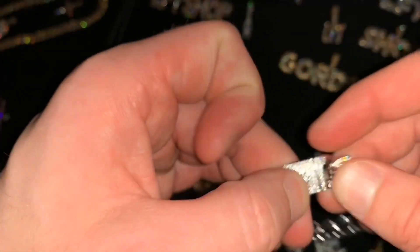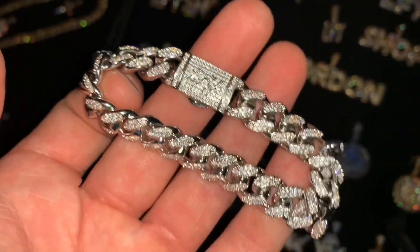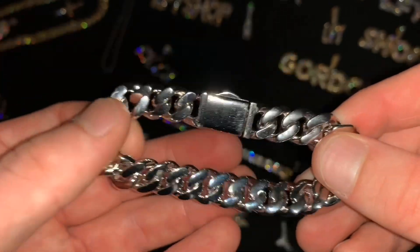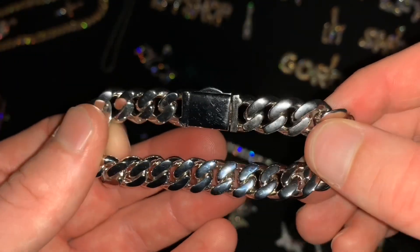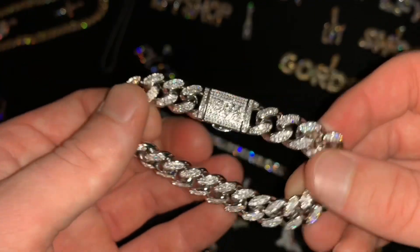We offer this in several different materials. This right here is white gold plated, which is five times thicker white gold plated than your standard jewelry. Just have a look at the back — look how incredible that looks, it's beautiful.